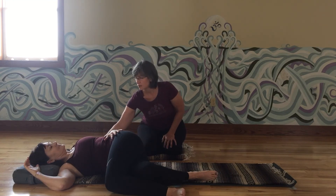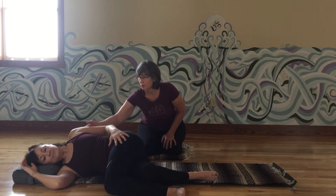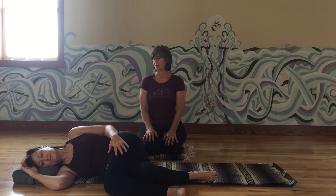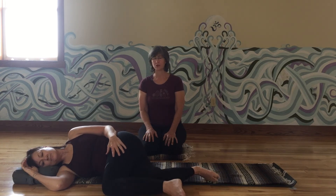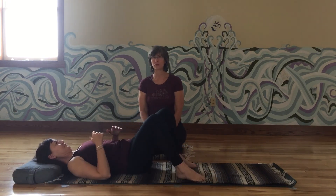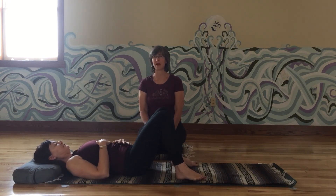Then the same thing — you're going to bring your shoulder up and rest there. As you're ready, you can start to unwind your legs and find your way back to your back. Then just take a couple of moments to breathe as you return to your back so you can feel the difference side to side and feel the unwinding start to happen.